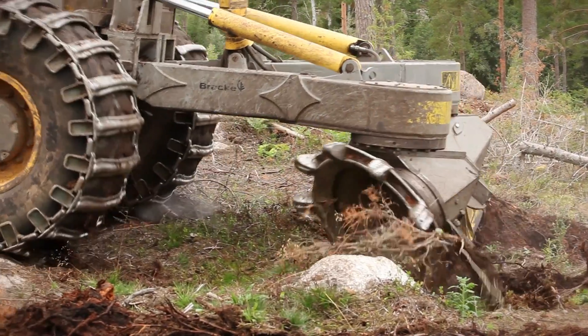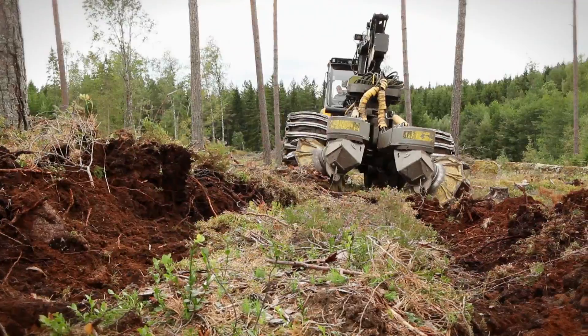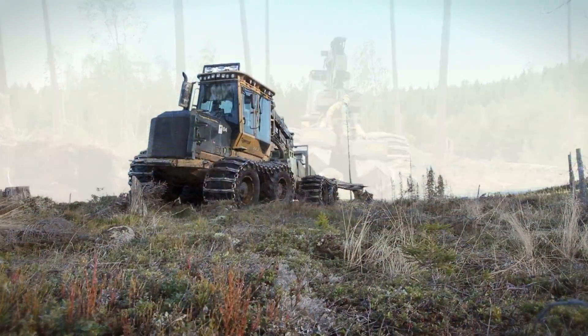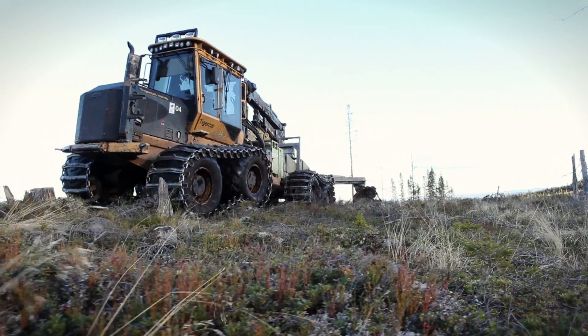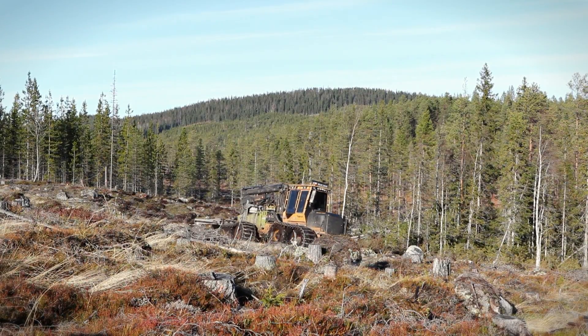This results in stands with an average of 6,000 plants per hectare, five years after sowing. All forest companies in Sweden and Finland use the unit as part of their mechanized seeding. The method has also been established in Russia and the Baltic states.